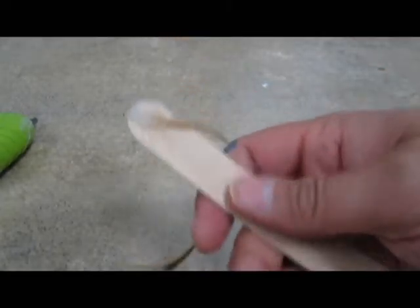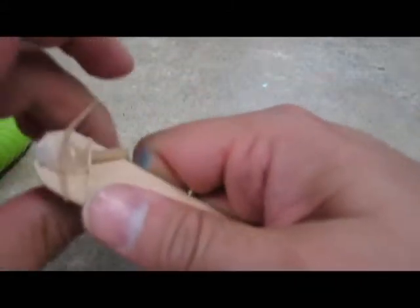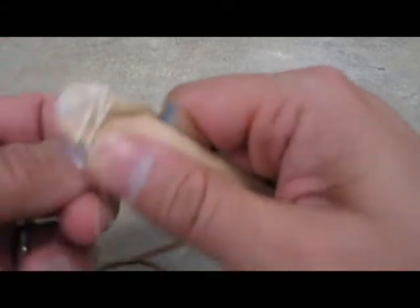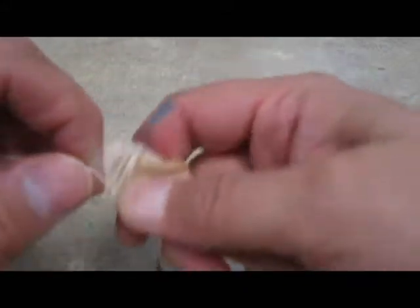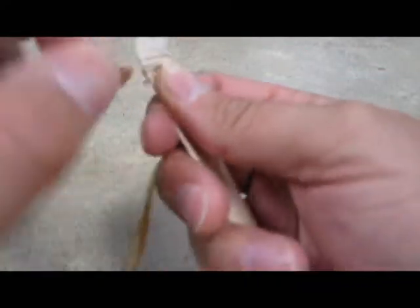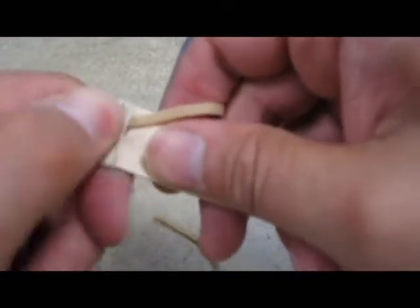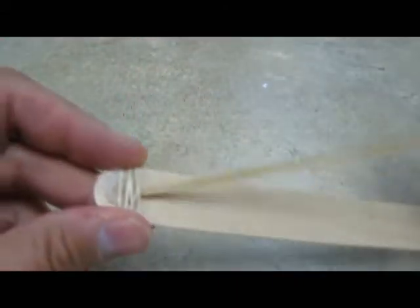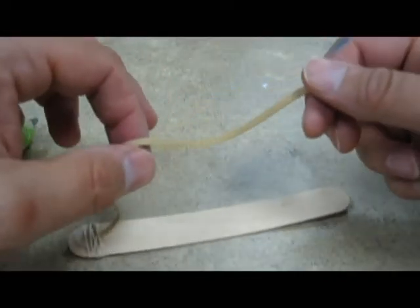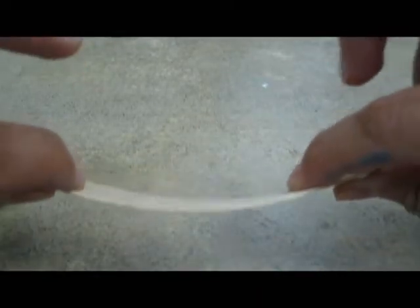Then take one of your smaller rubber bands and while the glue is still warm, wrap it around that little puddle of glue as tight as you can. Give it a little smash — if it's a little hot, just be careful and don't burn yourself. That looks pretty good. I'm going to do the same thing on the other side. You want it to be on the side that bows up.